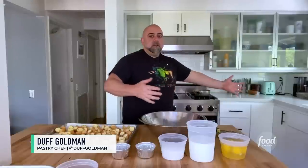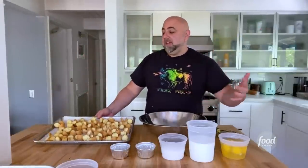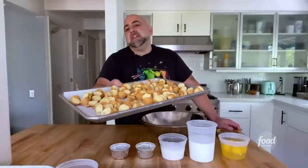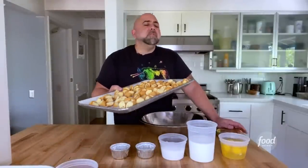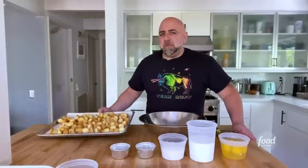Welcome to my kitchen. This is something that you will never ever hear me say, ever. You'll never hear anybody say it. You know what this is? Leftover doughnuts.